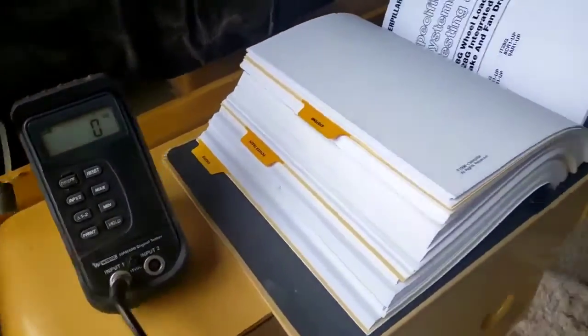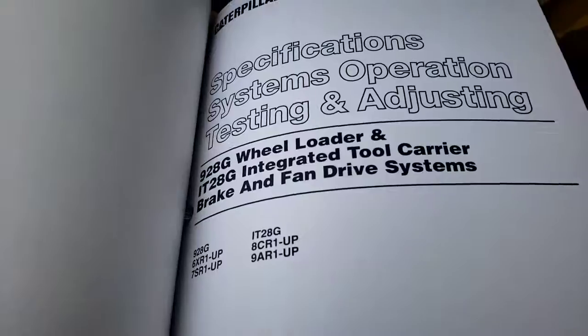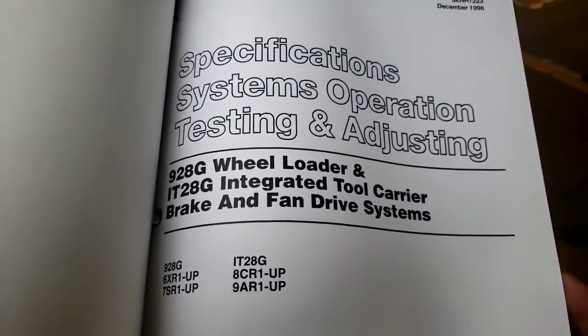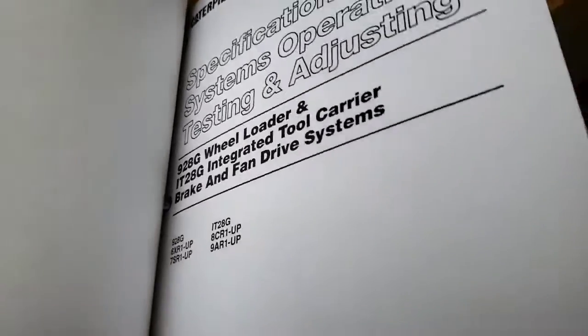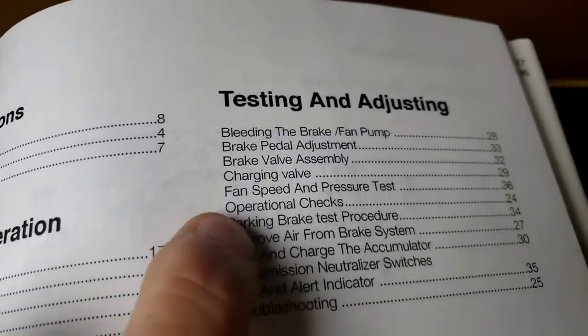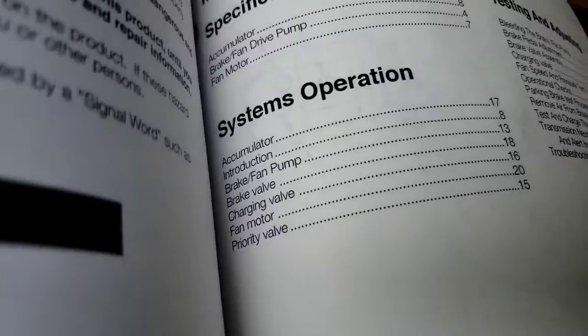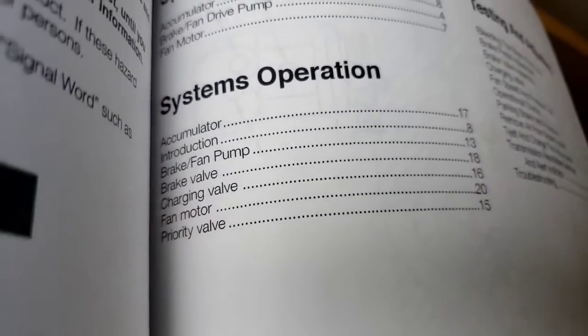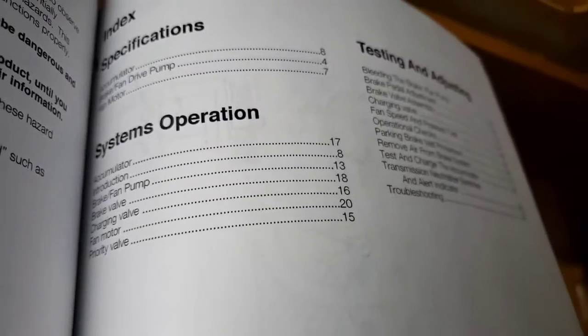On the supply line to the fan, we've put an O-ring face fitting in here so we can put our pressure gauge in and check pressure. There's a module in the book - Specs, Systems Operation, Testing and Adjusting for the Brakes and Fan. We're going to look at what they tell us to do for checking the fan speed and pressure test, and then we'll look at the operation as well.